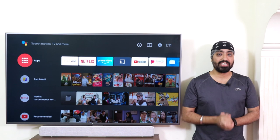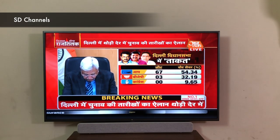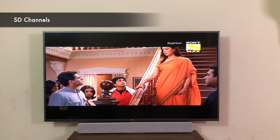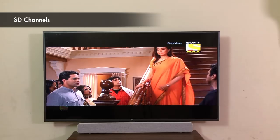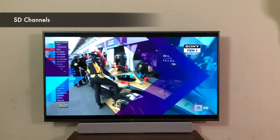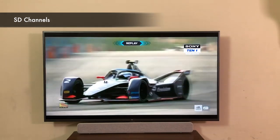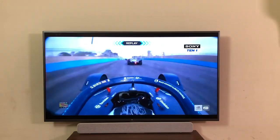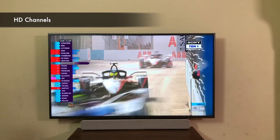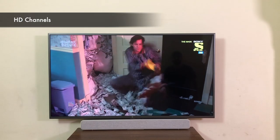Let's check out the setup box quality. Starting with the SD channels — they look pretty good. The TV also comes with DNR, digital noise reduction, which helps improve lower quality content. So if you don't have an HD setup box, you don't need to worry. The HD channels from the setup box look absolutely brilliant — details in the images are sharp and clear. I highly recommend having an HD setup box to fully enjoy the best viewing experience.